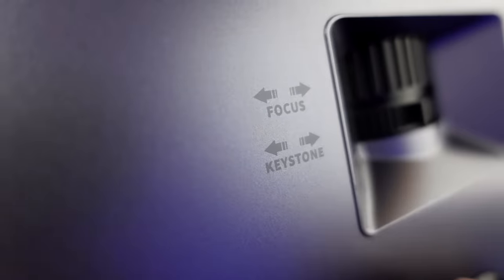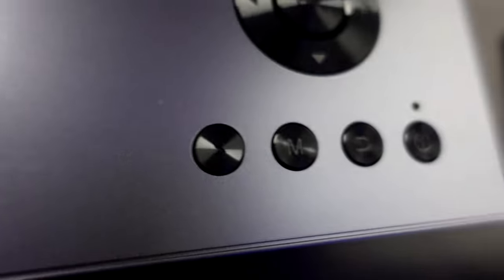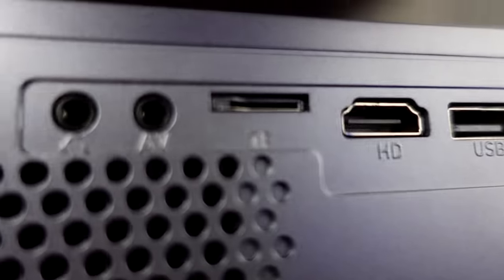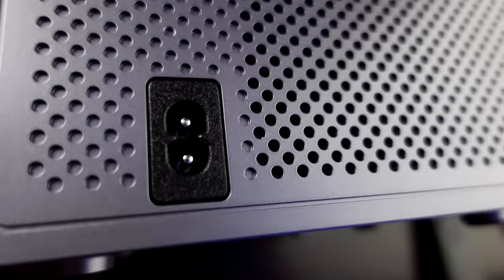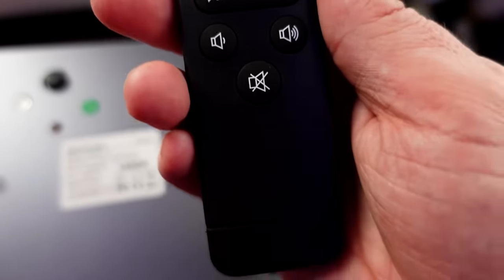Taking a look at the unit itself, here we've got the focus and the keystone controls. We also have left, right, up, down, and confirm navigation buttons, plus the power button, the return button, menu, and the home button. For inputs we've got VGA, USB, HDMI, trans flash — which is basically a micro SD card — AV, and headphones. This is where the power cable goes. There's some important information on the label underneath. The remote is pretty basic with standard controls.